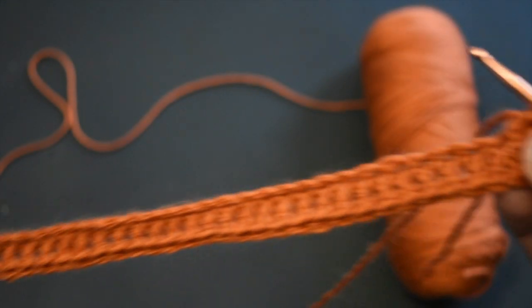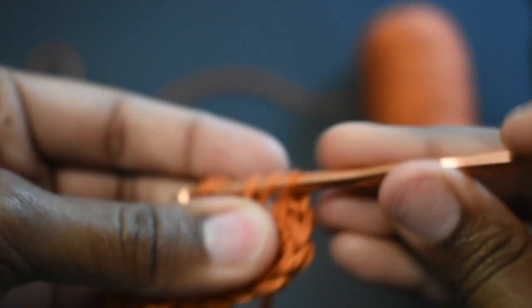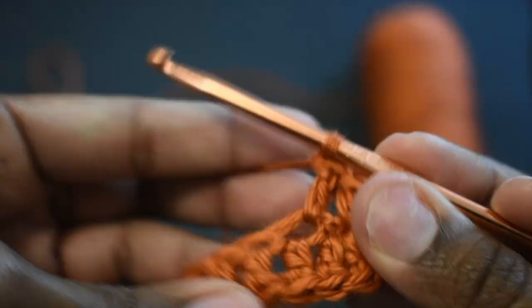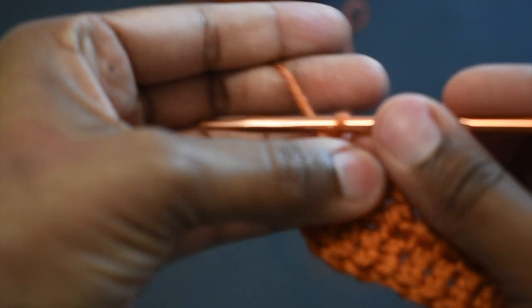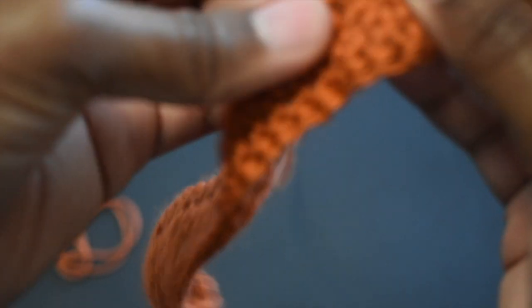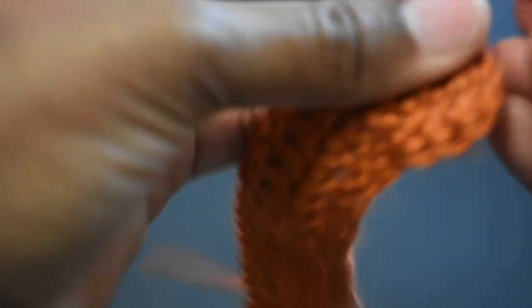You're just going to continue to double crochet down in every stitch like normal. In this first stitch here you're going to do a double crochet and just continue that all the way down. Congratulations — you finished your first row! Now you're going to chain two, flip it around, and start your second row, double crocheting all the way down to the end.